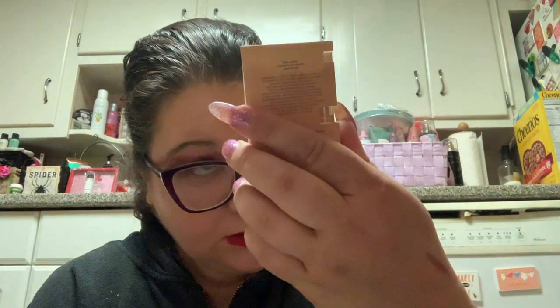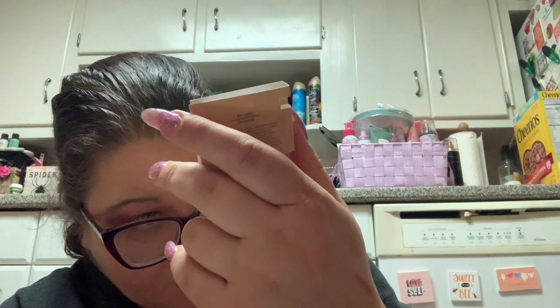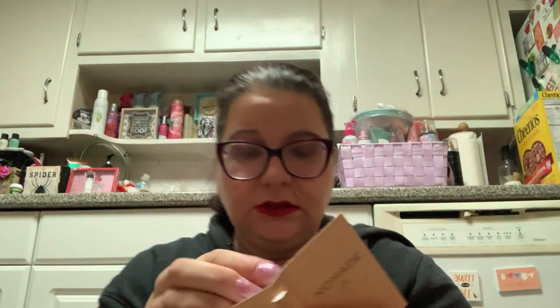The other thing I got is this sample of Nomad eau de parfum from Chloe. Of course it's a little itty bitty vial — we knew that. And then — what the hell just happened? It just broke, the thing just broke.